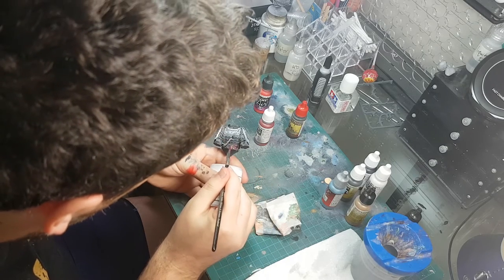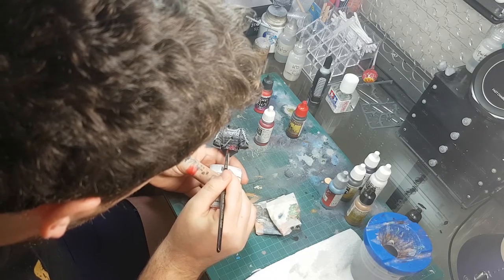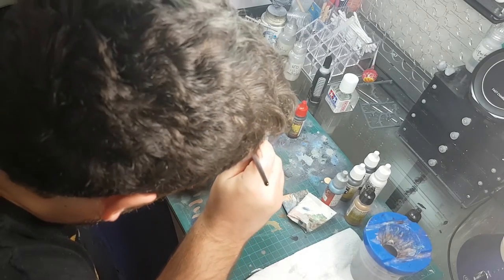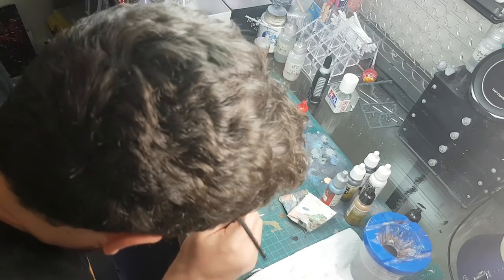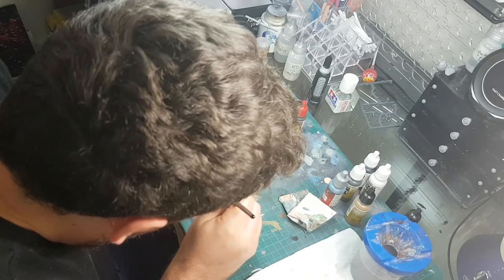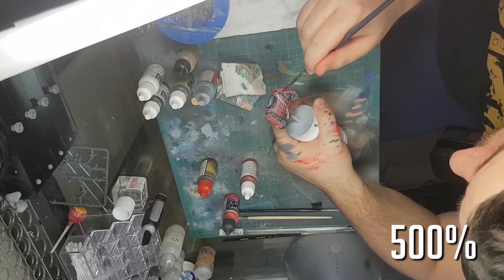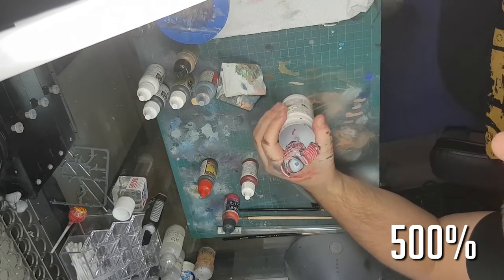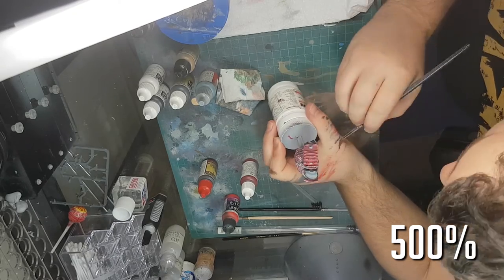I start off trying to avoid the knotwork on the armor but end up just going for it after that. Here's the first layer pretty much done, just getting into the nooks and crannies on the shoulder. There's the first coat done — you can see that weathering shining through. Under the second layer you really start to see the red starting to pop, and as I said I end up doing six layers of red to get it how I want.